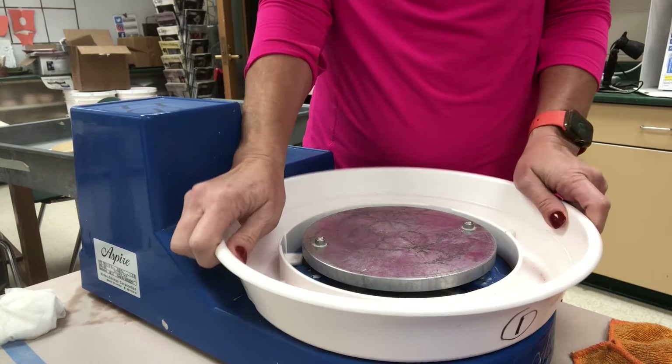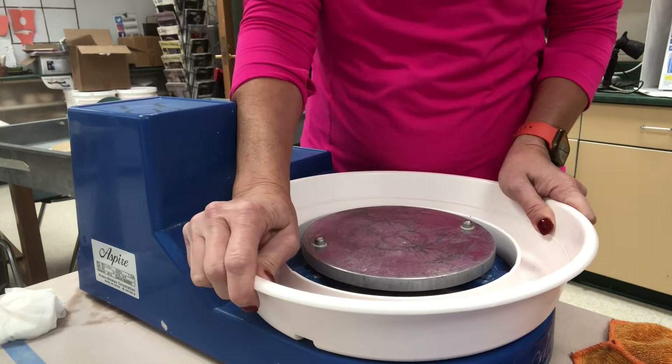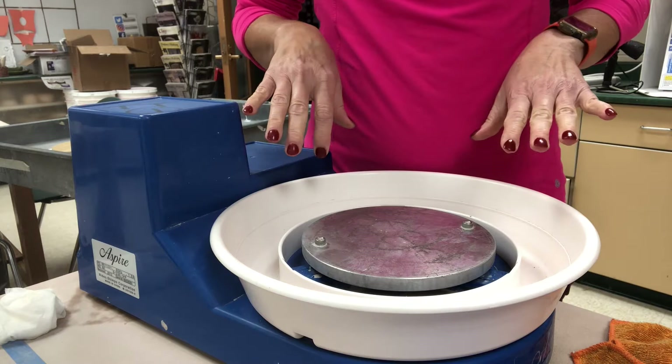It does have a one-piece splash pan, which is really cute and small. It goes on and off by rotating it. You can see it has little tabs and little receptacles with a slot on one side — you can only put it in from one side. You know it's on there when it's underneath those little tabs.